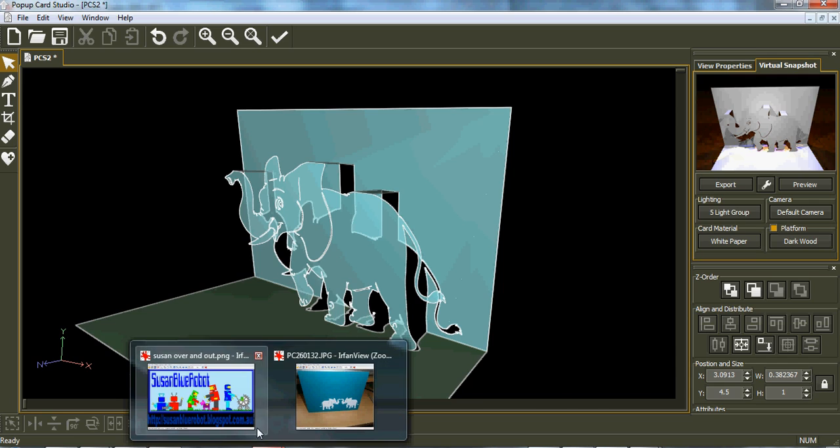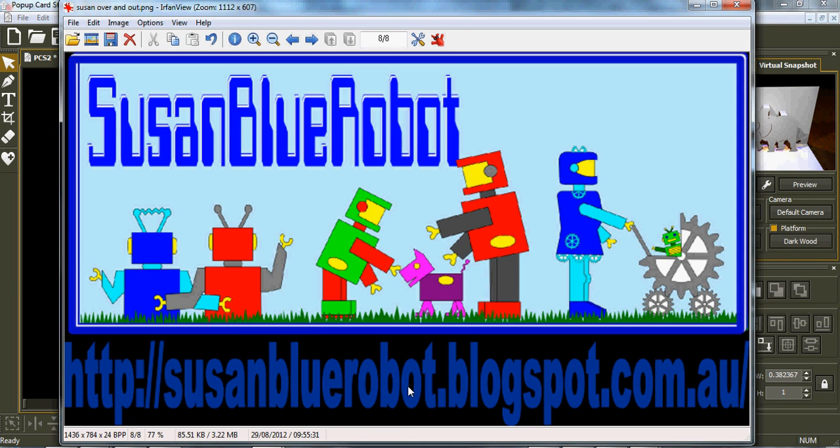If you'd like to purchase Pop-Up Card Studio you'll find a link below this video, or go to my blog site at seasonbluerobot.blogspot.com.au and you'll find a link to purchase Make the Cut Studio. If you have any creations you'd like to show us, come to the Make the Cut forum. Until our next video, I'll let you go and have a look at some of my other videos if you haven't seen them yet.